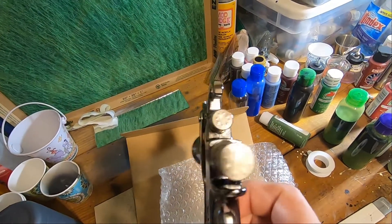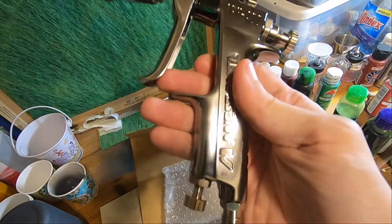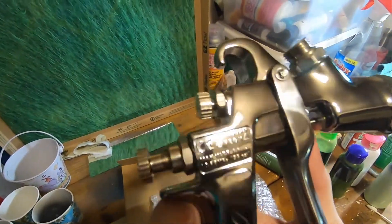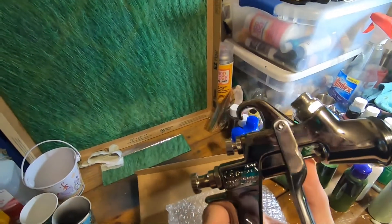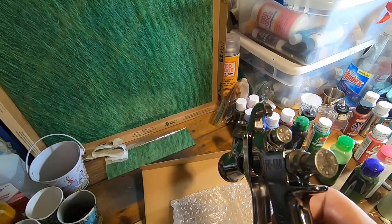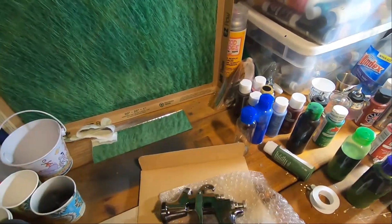It's got numbers on the patrol knobs. I'm excited to get this, can't wait to use it. I will put a video demoing this gun soon, so watch for that.